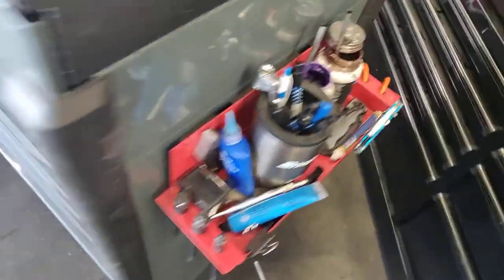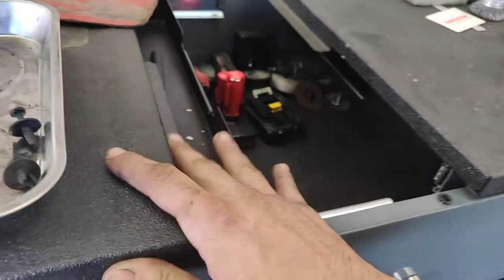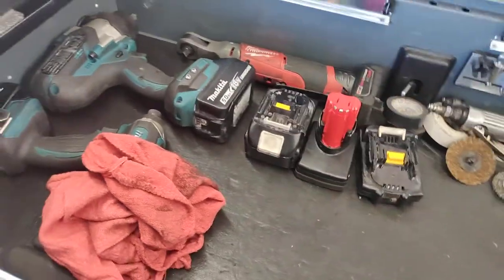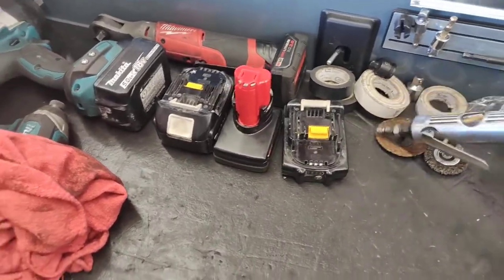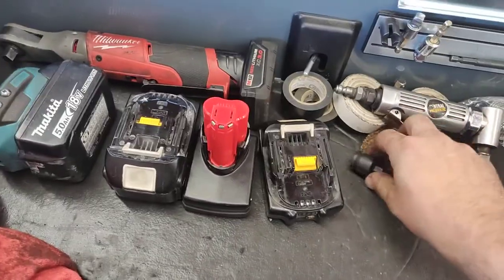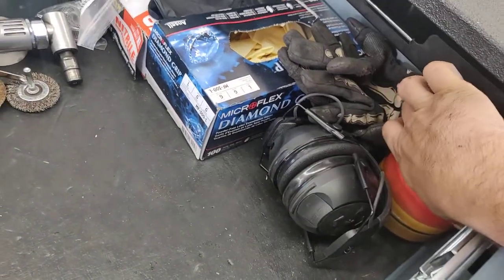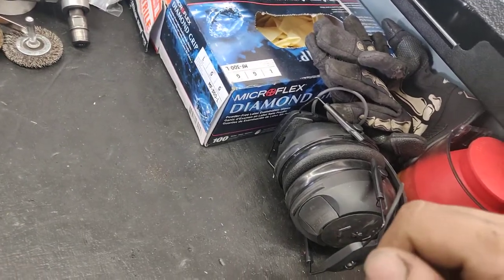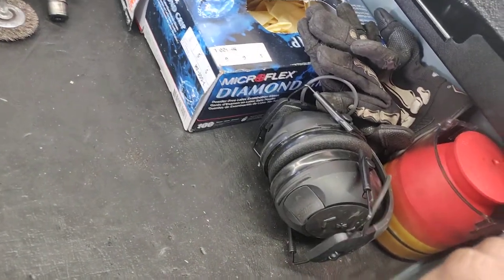This used to be my socket storage but I decided to put my power tools up here along with the batteries. This one is broken. And of course I got my bearing packer — sorry about that, there's a train that goes by my work and it doesn't give a shit if you're making a video or not.